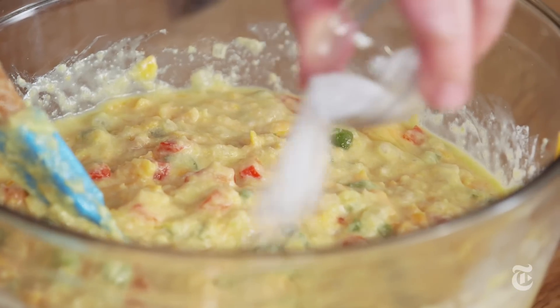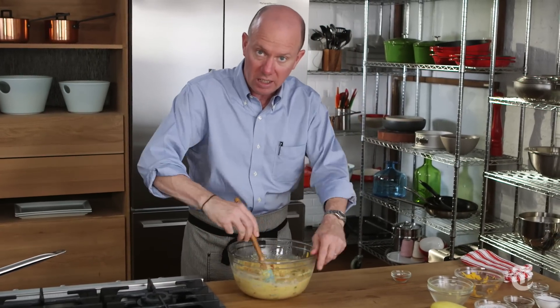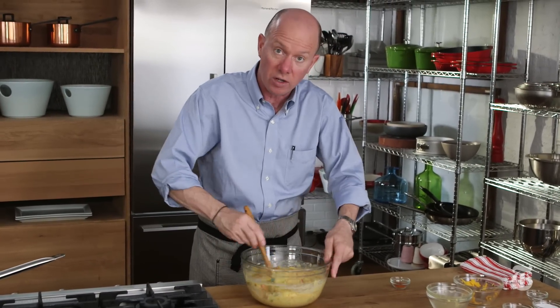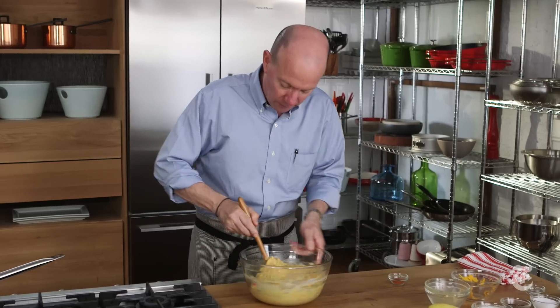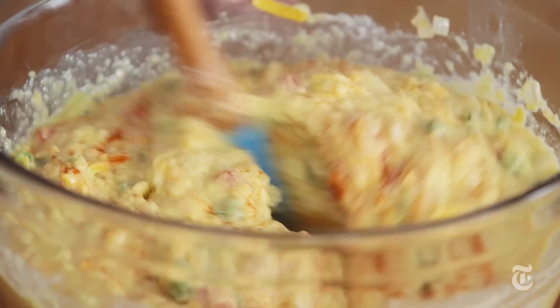I'm going to add a little bit of sugar. This is sort of up to you depending on your summer squash — if you're knee deep in summer squash and yours are growing very sweet, you might not need the sugar. Cayenne, to give it a little piquancy.